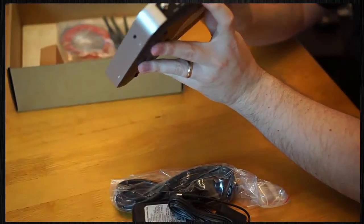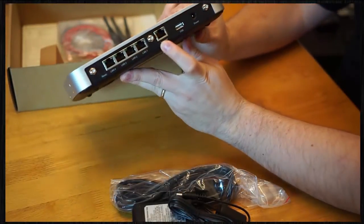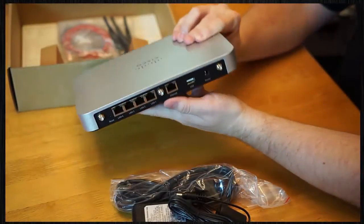Going to the back, we've got a number of different ports. Looks like LAN ports and a WAN port — LAN 4, 3, 2, 1 along here, and then an internet port right here. As well as a USB port, power, and then antennas in the left, middle, and right locations.